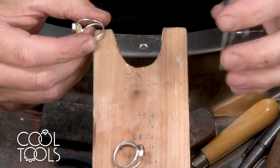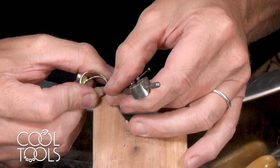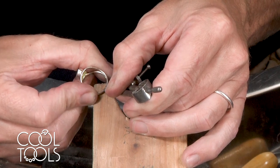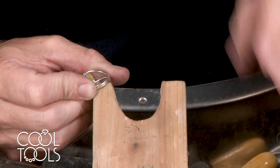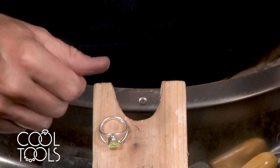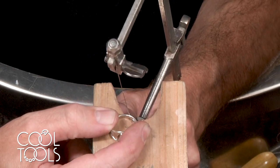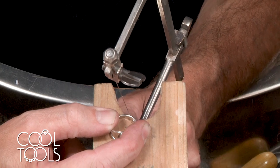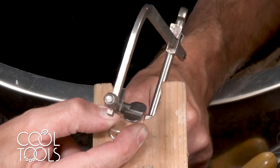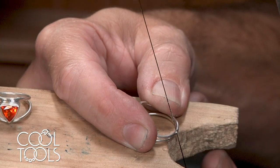This is the larger of the two rings so we're going to size it down. I'm going to make a line where I'm going to make my cut. I'm using the thicker saw blade, a 4-0 saw blade. And I've scored it right along the lines that I made with the divider.